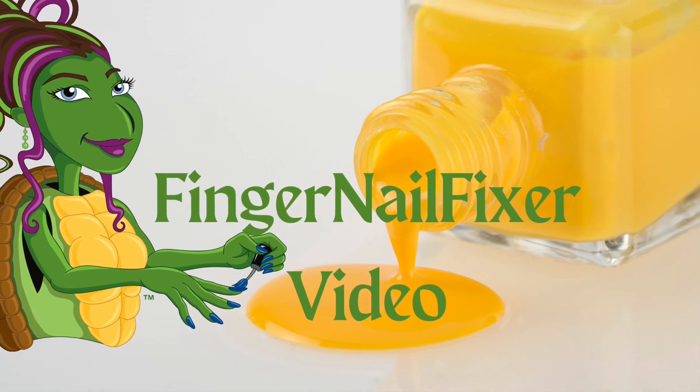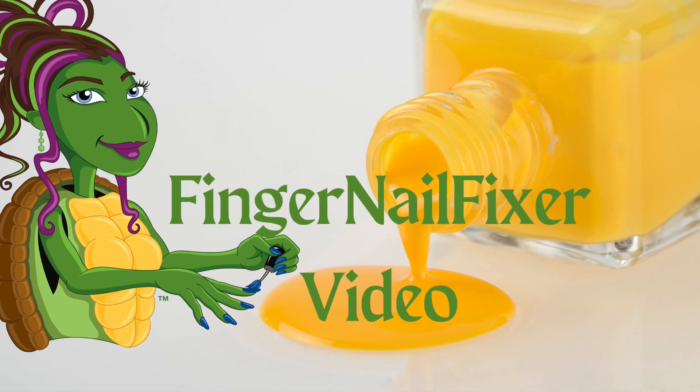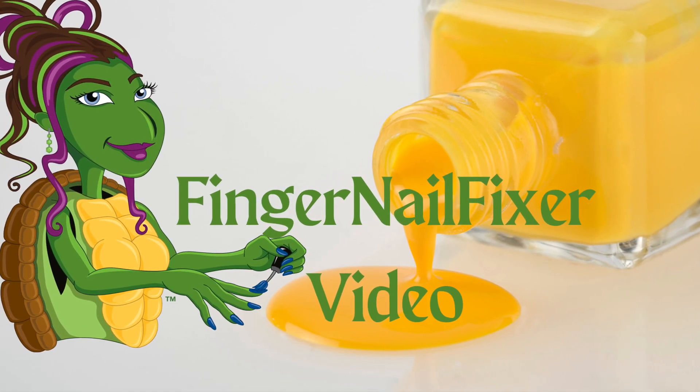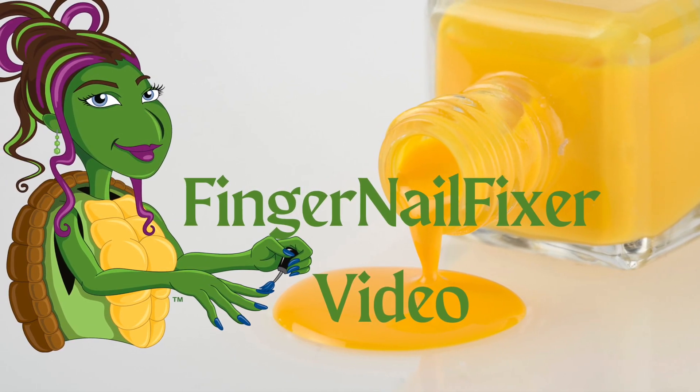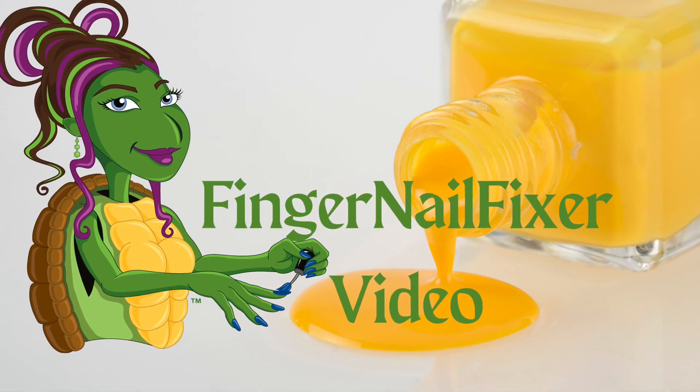Hi, welcome to a Fingernail Fixer video. For today's video, we are going to take a look at Jimmy Gel. I am playing around with it for the blog. It is a product from Light Elegance.